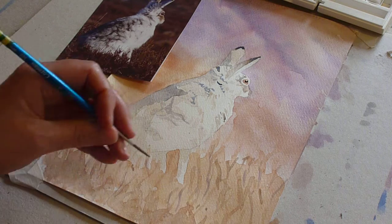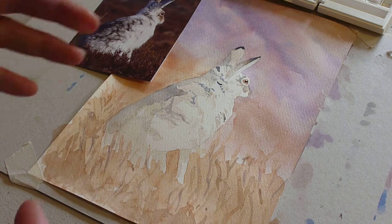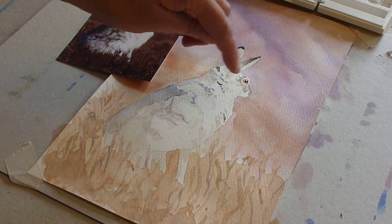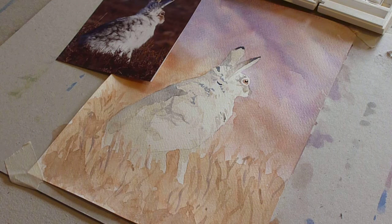I'll continue down and do this off camera because I need to get in front of the camera to be able to do it. But you can see how the detail is beginning to kick in around the head — and that will be your next bit. You'll see progress on the next video.